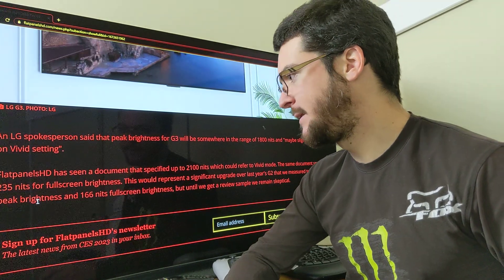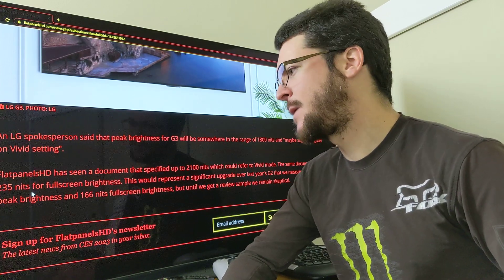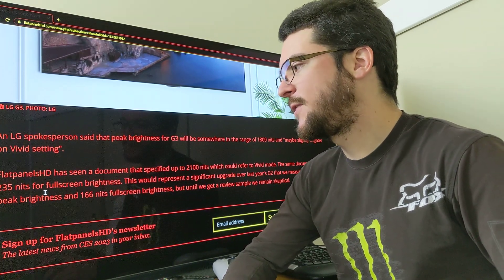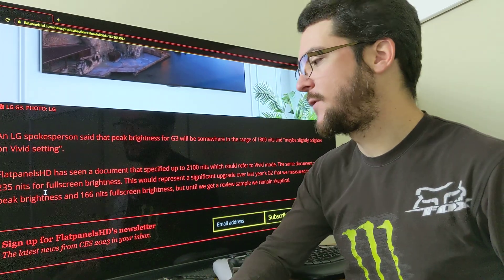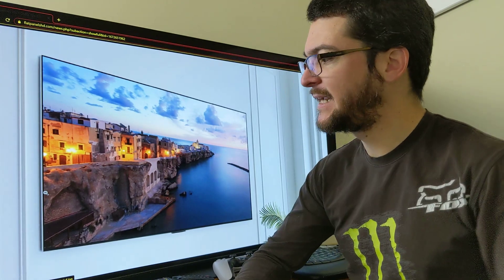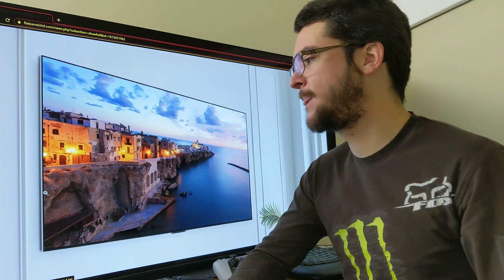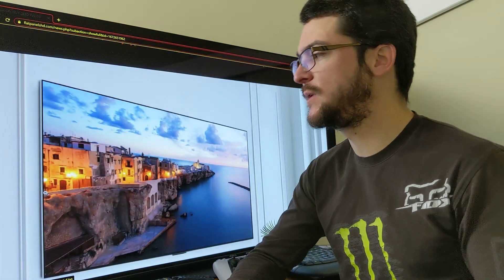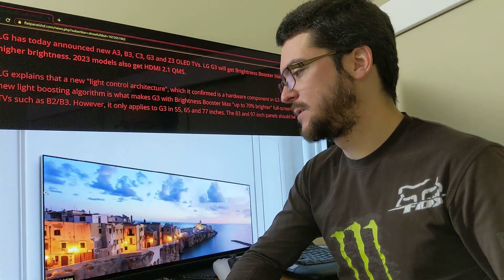We also know the full screen brightness is going to be up to 235 nits, which is very important. Right now the C1 is around 150 nits full screen brightness, so over 200 nits is going to give you a better HDR effect. For example, when you have a game that is too bright — like a sunny day scene — the TV can't push more brightness on the highlights. Having higher full screen brightness gives the TV energy to push more brightness on those highlights.